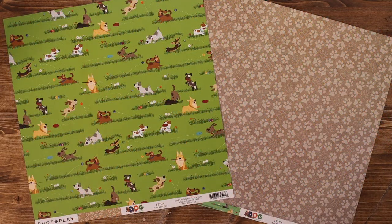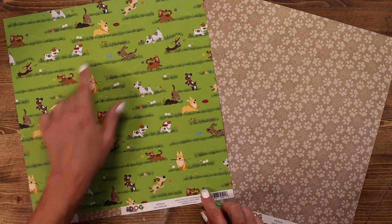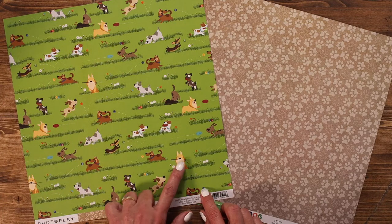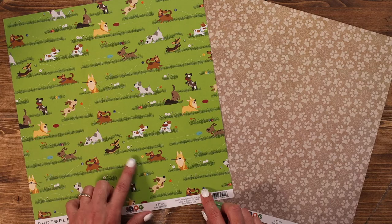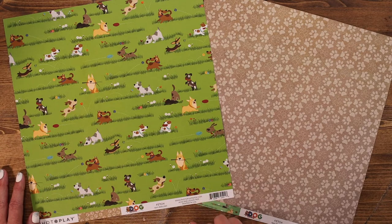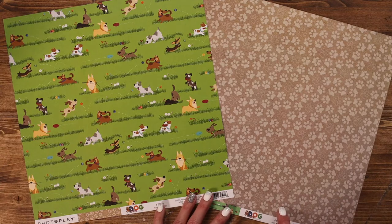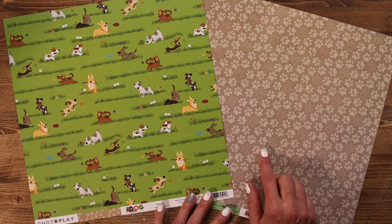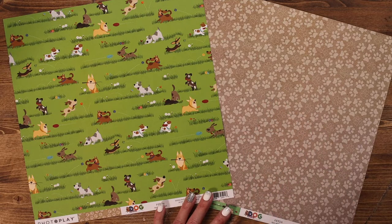This paper is called Fetch, which includes all of these great dogs out in the yard fetching sticks, balls, chasing butterflies, and so much more. So sweet! The back of that paper features a light brown background with tan paw prints.